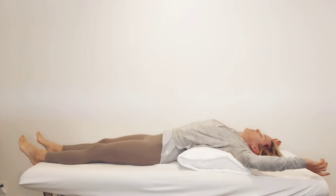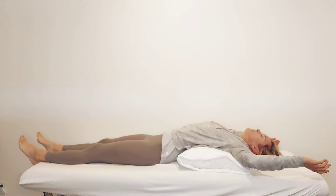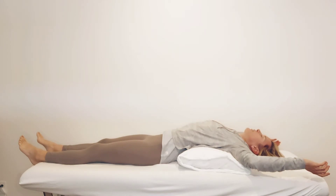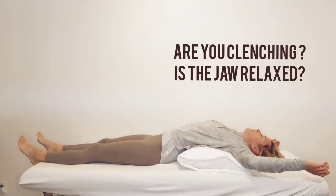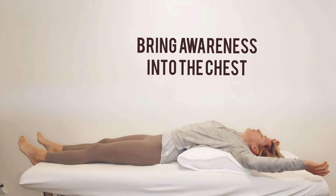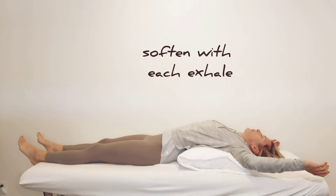Try to settle into a position and just take a few deep breaths. Give your body permission to soften with each exhale. Pay attention to the resting tension in the jaw — are you clenching your teeth, or is your jaw relaxed? Slowly scan your awareness down. What do you notice in the front of the shoulders and then to the chest? Try to soften into that with each exhale.